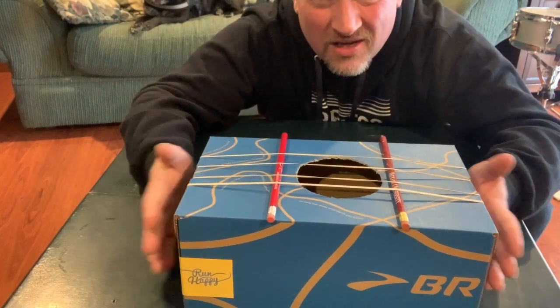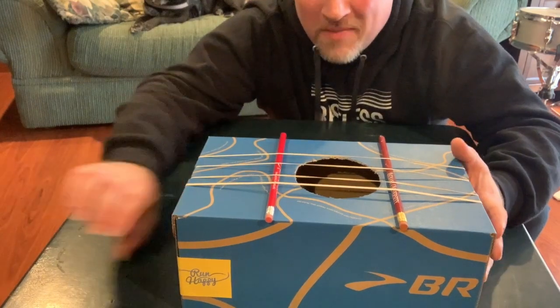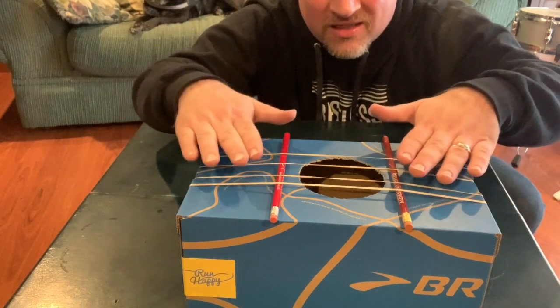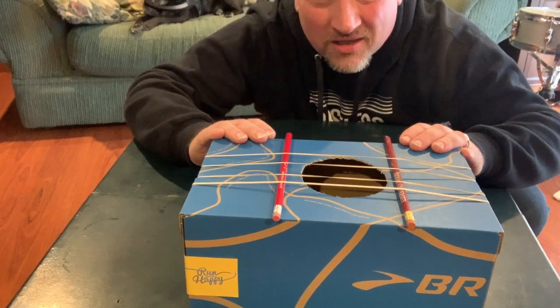If you make an instrument like this, you could also use paper towel tubes to make a neck for it, and you can decorate it — maybe wrap it in paper before you assemble it — and color it however you like so you can have your own custom guitar.